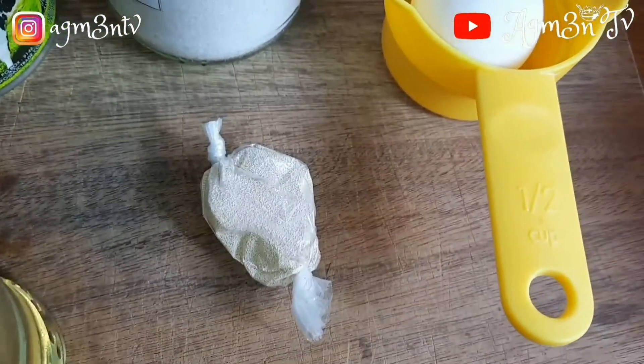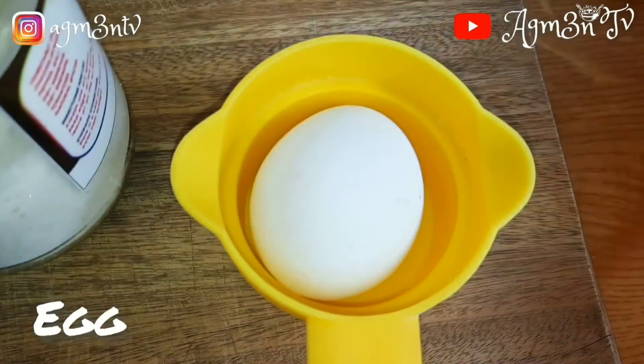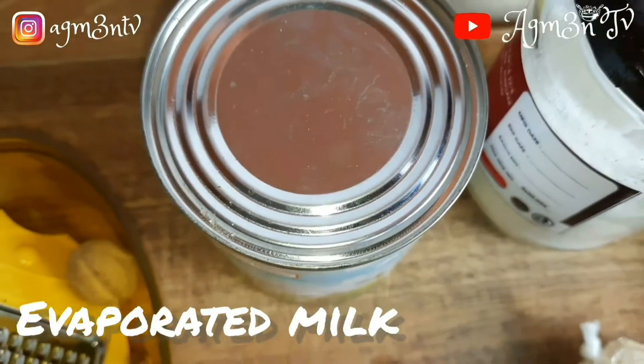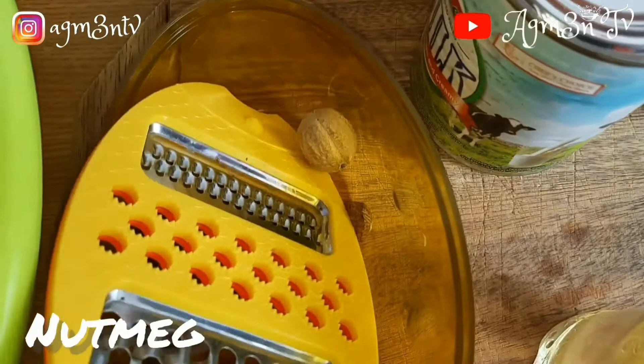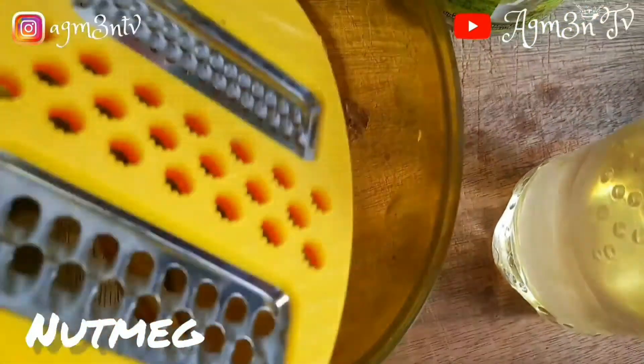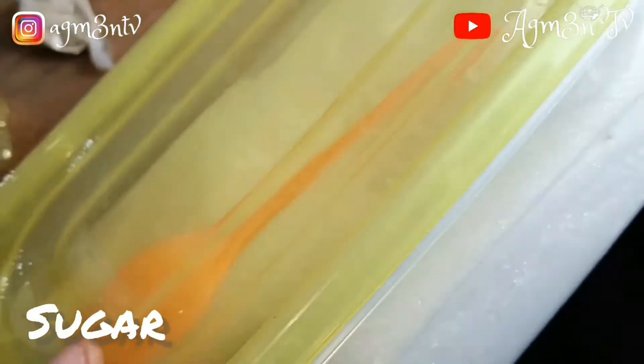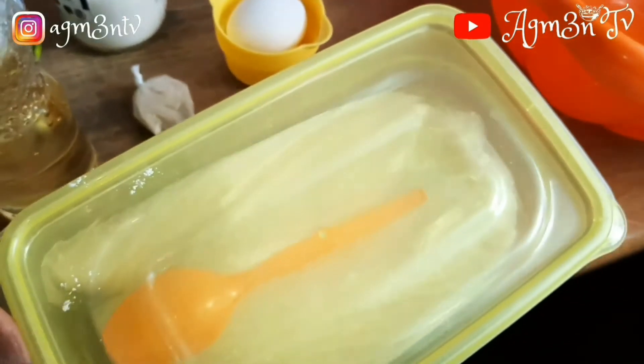For my ingredients I will use cooking oil or vegetable oil, yeast, egg, salt, milk — I'm using evaporated milk but if you have fresh cow's milk go for it — nutmeg, bread flour or hard flour, sugar, and vanilla essence.